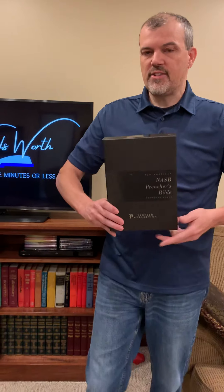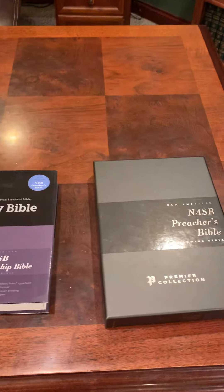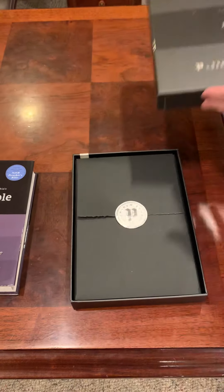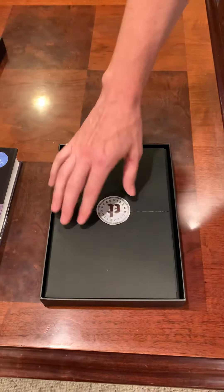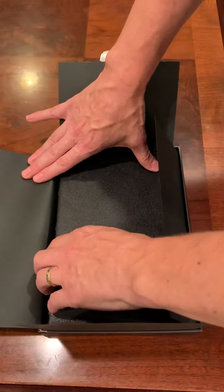This is part of Zondervan's premier collection and you can see it comes in a very nice box. It's one of the first things you look for in a premium Bible — what are they putting over this thing. When you open it up, it's got a nice paper protector cover and you will see a beautiful goat skin cover.